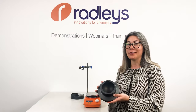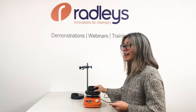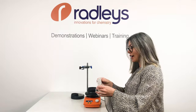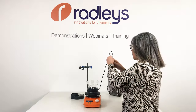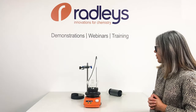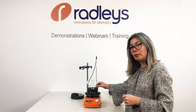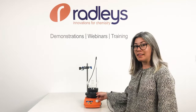This is a Radley's Heat-On block. What you notice is there's no messy oil — it's a solid aluminium block that sits directly on the hot plate with an adapter we provide. This one is for a three-neck round bottom flask, but we provide them for other flask sizes as well. The Heat-On block has a hole for the PT1000 probe, and the hot plate feeds back the temperature from the probe, heating to the temperature of the block.